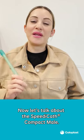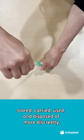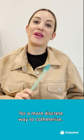Now let's talk about SpeedyCath Compact Male. The catheter's design allows it to be stored, carried, used, and disposed of more discreetly. This might be a great choice if you're looking for a more discreet way to catheterize.